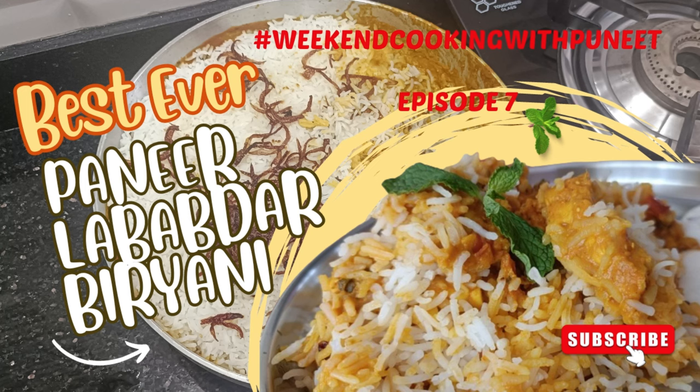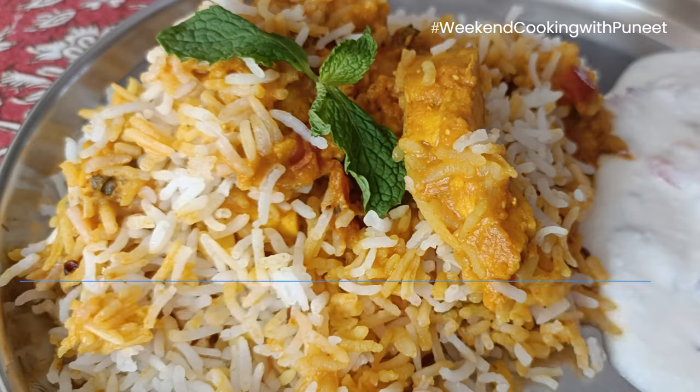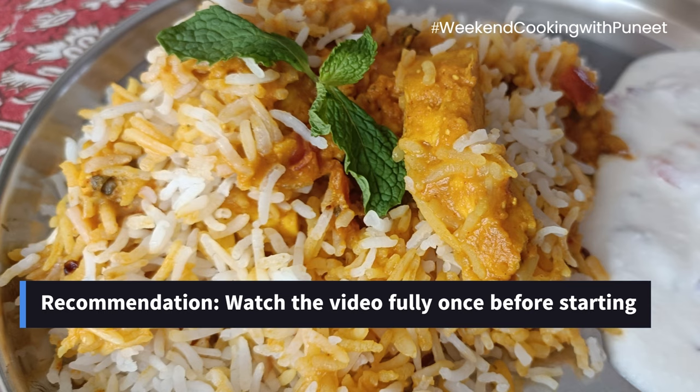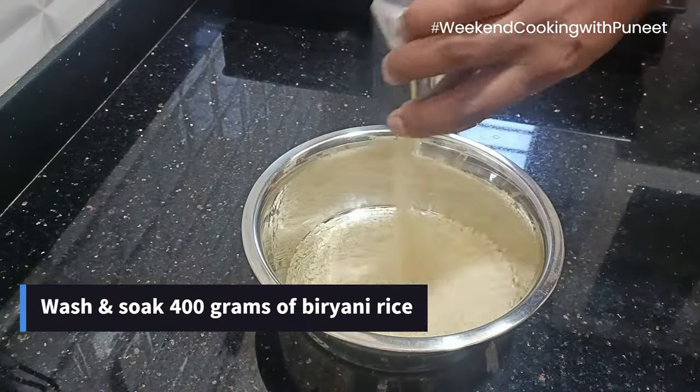Hello everyone and welcome to today's episode of Weekend Cooking with Polet. Today we are going to prepare a delicious biryani — paneer lababdar biryani.